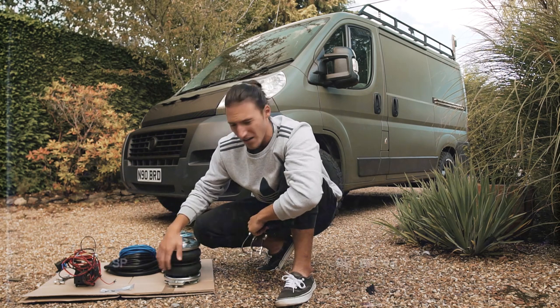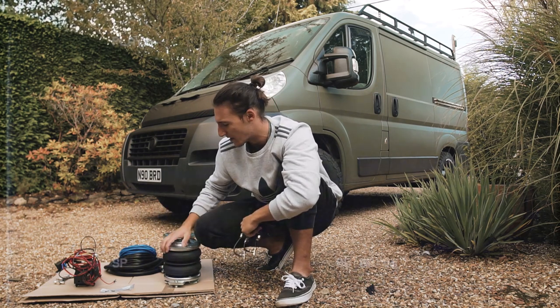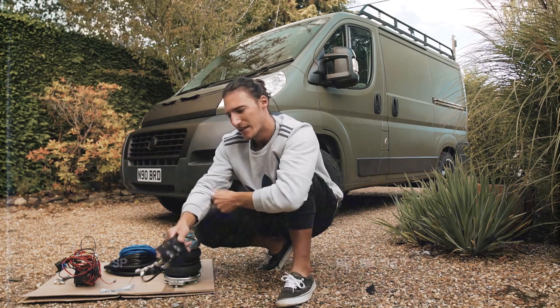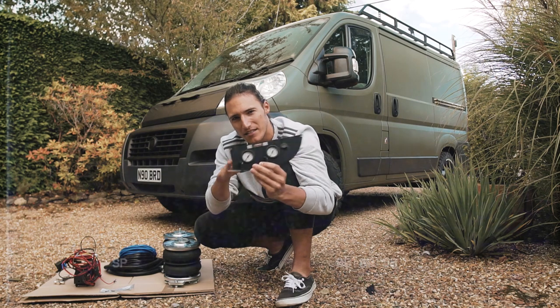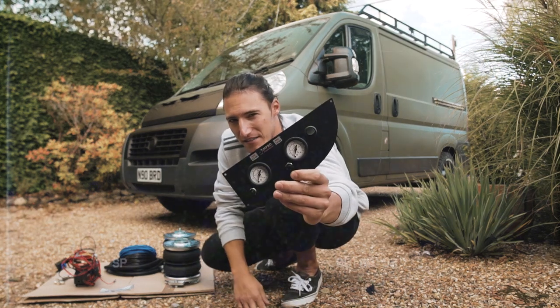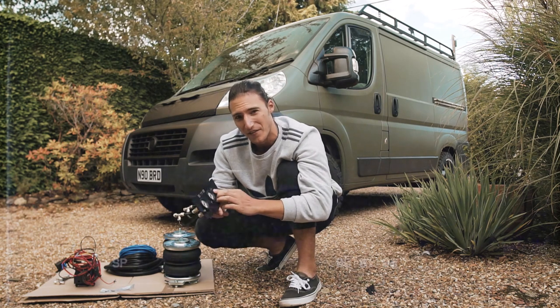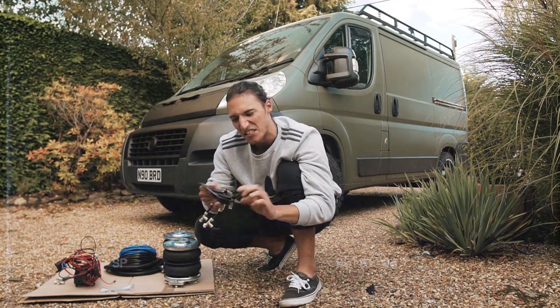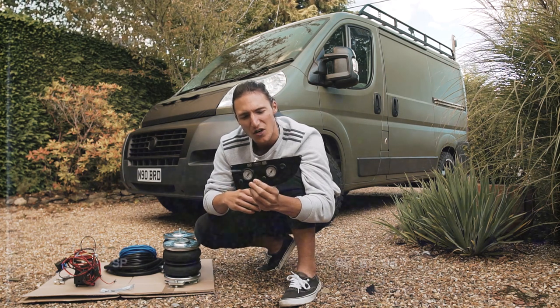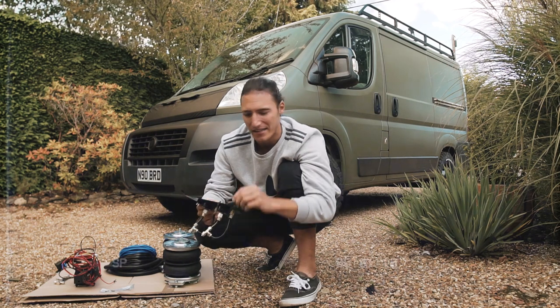I chose this kit over the Dunlop kit. The Dunlop kit uses a lot of the same components — the compressor, the Robina airbags and stuff like that — but it comes with a square sort of plate. This one comes with a nice little plate that just fits perfectly in the cubby hole next to the steering wheel, so I can inflate and deflate the airbags at the same time. It just looks standard rather than retrofitted.